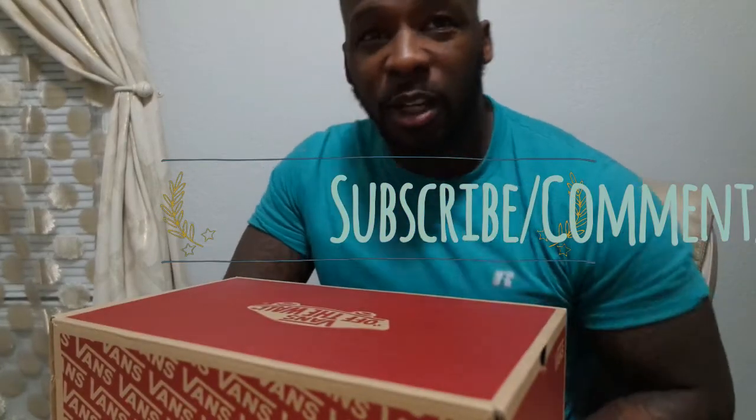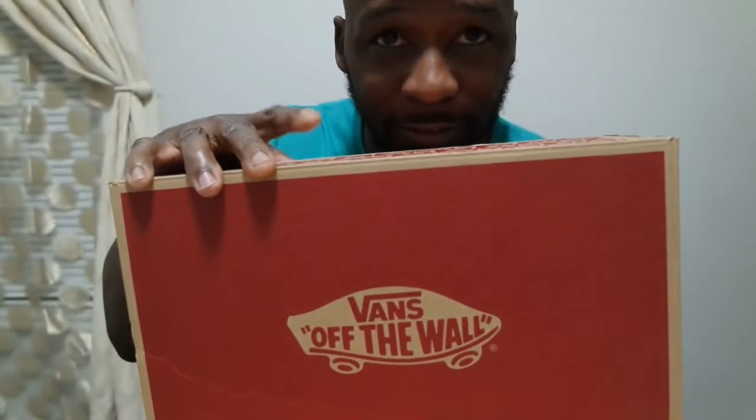What's up world, it's Mr. Review coming at you again with another review. Today we're going to do the Vans, the boot style Vans, which is the SK8 High 2.0 DXs.